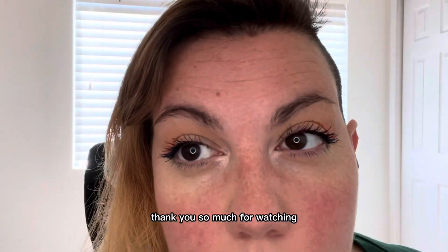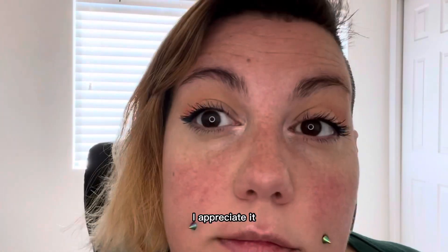Thank you so much for watching, I appreciate it. Have a nice day!